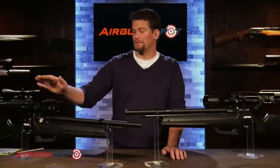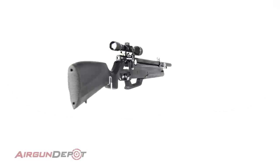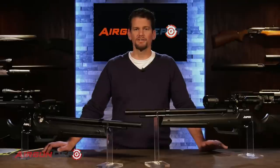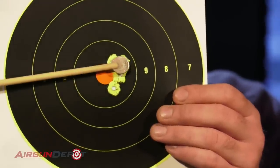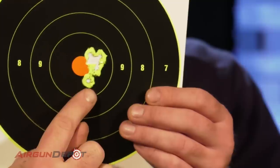Before we talk about the accuracy testing, let me mention the scope. The scope is what really makes the Seneca Aspen different from the Nova Freedom. The Seneca Aspen comes with a bundled adjustable objective fixed four-power scope, which is a great scope for hunting — which I really think is what this gun is designed for. The gun doesn't come with open sights. I took the scope off to show pinpoint accuracy at a little higher magnification. In .22 caliber, these are the Sniper Magnums — ten shots, nine of them covered by a dime; nine out of ten went in just under half an inch. The one flier was because it had just dropped off fill pressure — if you tune it down a little more, you'll easily get ten or more shots on a flat string.